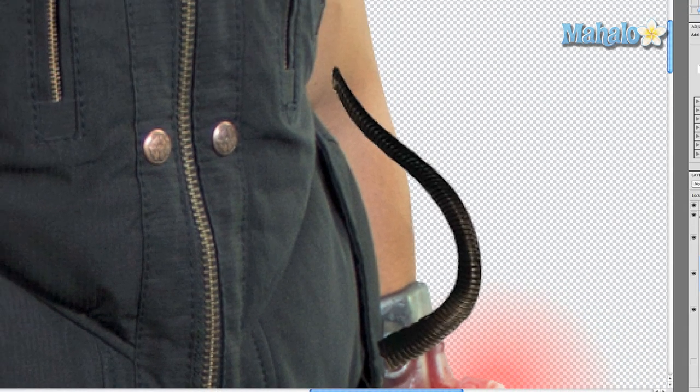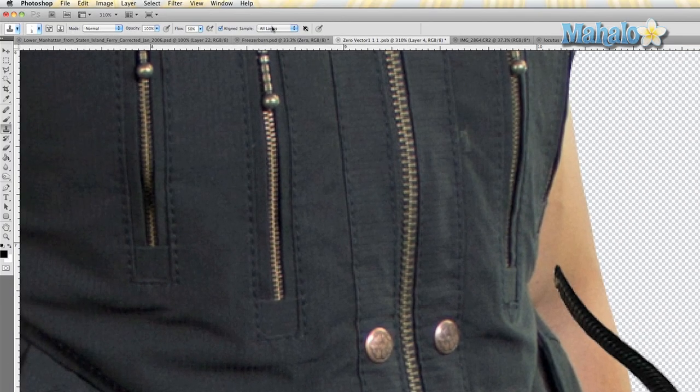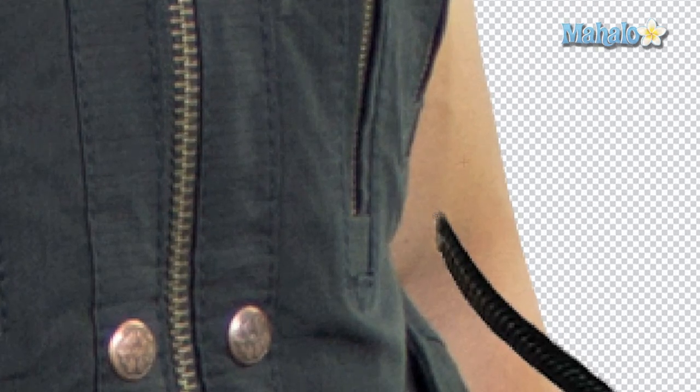Now I'm going to turn off the burn and dodge layer. Grab the clone stamp tool, select your layer, and make sure the 'All Layers' option is on so you can sample from any layer. Sample the skin around his arm, set the opacity to 50%, and just make it so the edges around the wire look like they're embedding into his skin.